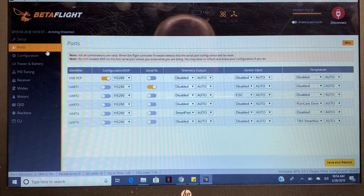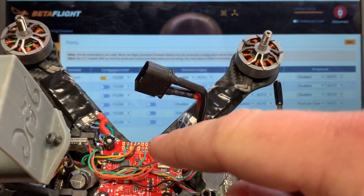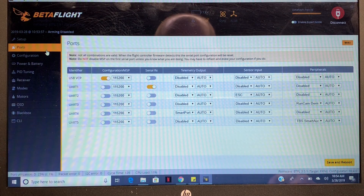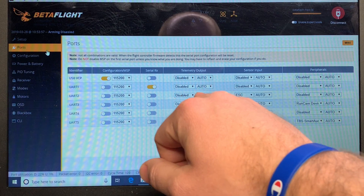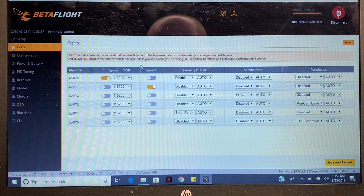First thing you want to do is go to Ports. You can see I've got everything set up — we've got a RunCam controller for camera control, we've got telemetry, we've got SBUS, we've got smart audio, and now we've got ESC telemetry. Here's our SBUS signal — we don't want to mess with that. I know I'm on R2, which is UART2. So right here in your sensor input, you need to select ESC. On three I've got RunCam, on four we've got smart port telemetry, and on five we've got smart audio. Save and reboot that.